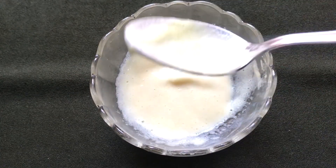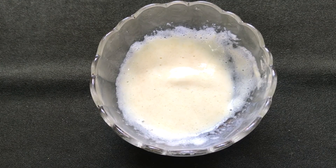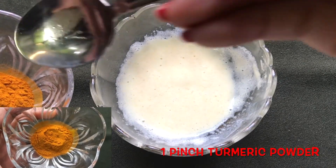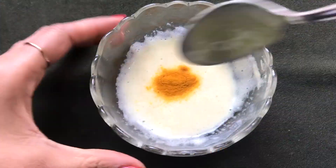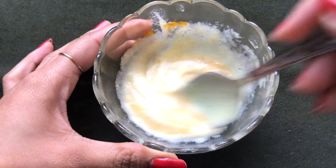Once both ingredients are nicely mixed, it's time to add the next ingredient — turmeric powder. Add about a pinch of turmeric powder and then again mix all the ingredients really nicely to make a smooth paste.